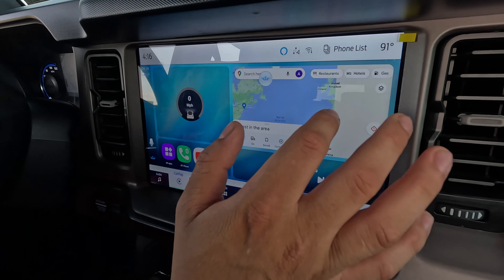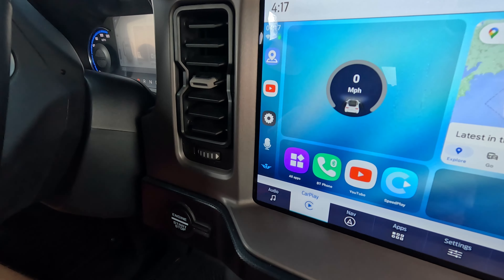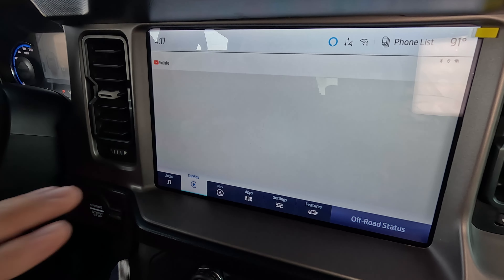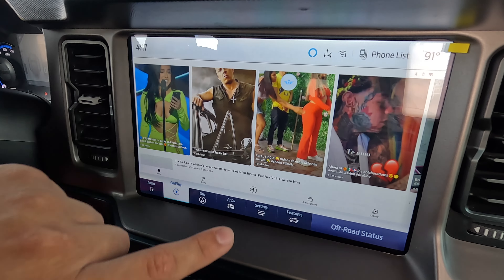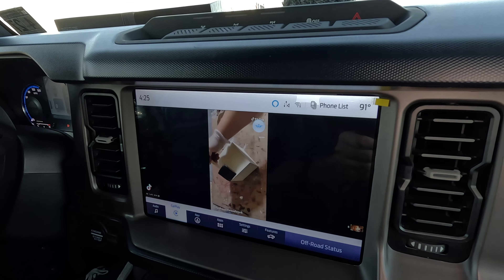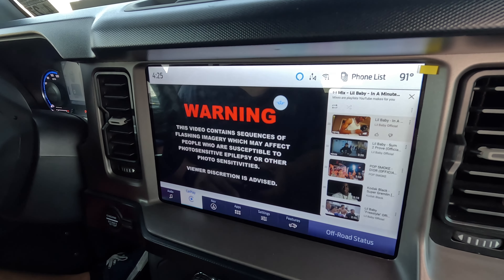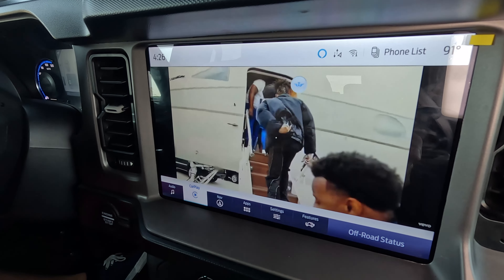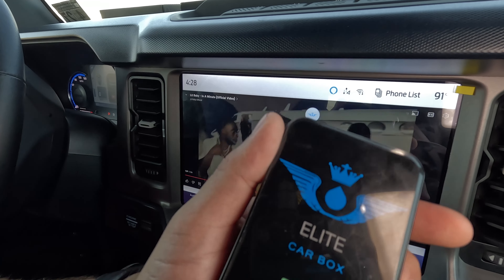The Elite Car Box takes up the whole screen and my right side works — look at that, I can interact with my map. Let me show you what Google Assistant looks like on this one. 'Okay Google, open up YouTube.' Look at that — no ads, no Chinese writing, it goes straight to YouTube. This is what it looks like on the full 12-inch screen. Playing a video — this is just a normal YouTube ad, we'll skip it. You can exit out — boom, full screen to watch your videos.